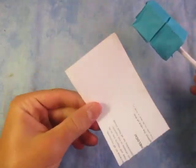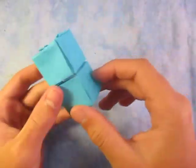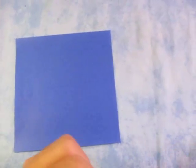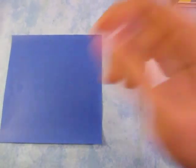It doesn't really matter what dimension the stick paper is. So I'm going to first start out by showing you how to make the candy. For this model I'm going to use a six-inch square of kami. Let me scoot this over real quick.